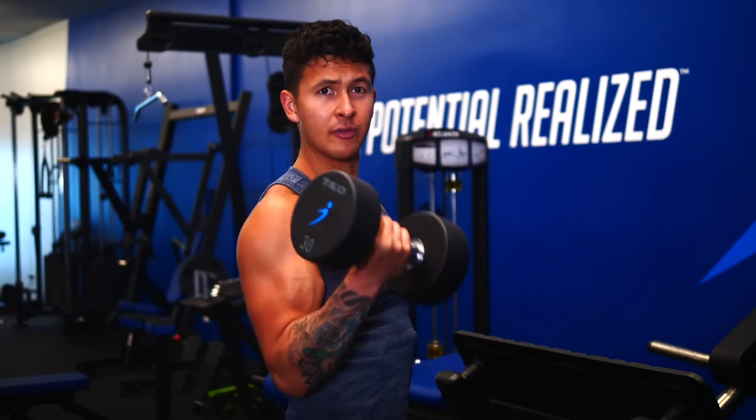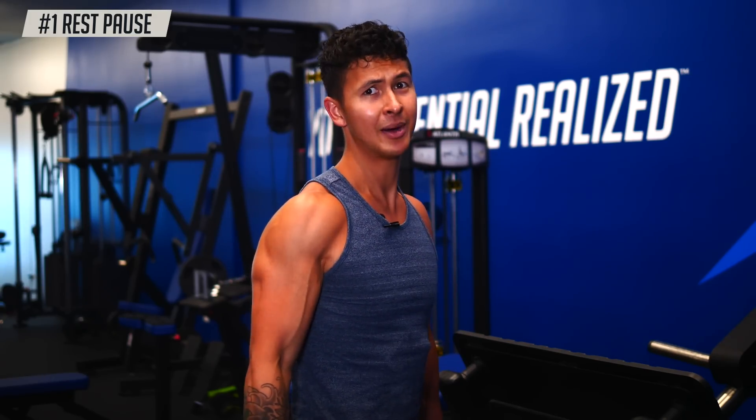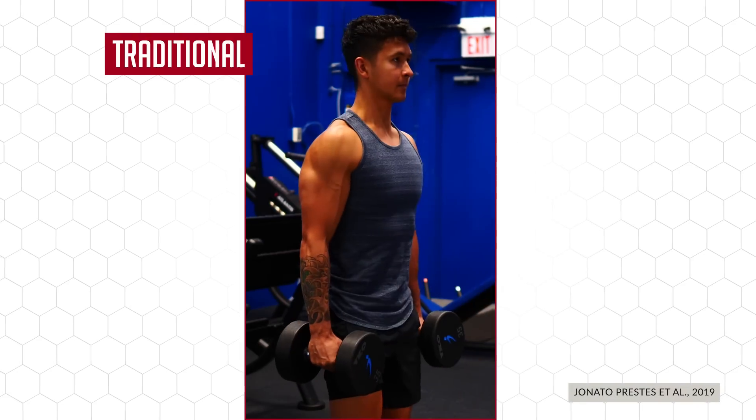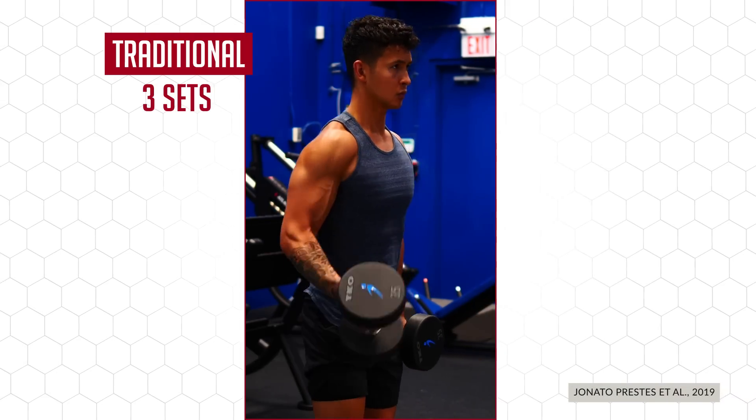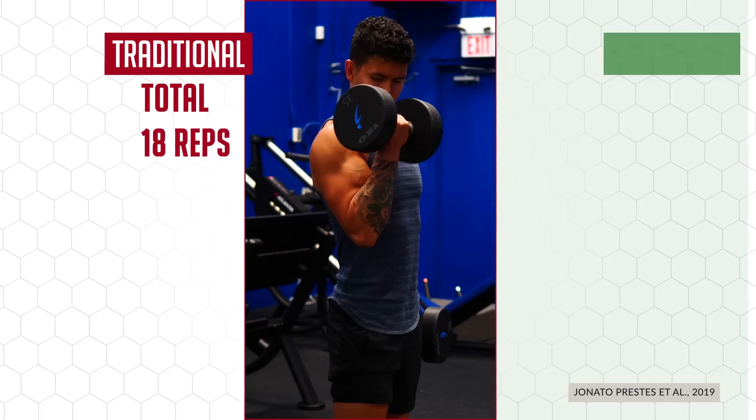To kick the workout off, we're going to implement rest-pause training. This is a method where instead of doing a bunch of sets for an exercise, you combine it all into just one long set. Illustrating this effectiveness is a recent 2019 study where participants were split into two groups. One group trained their biceps with a traditional method using three sets of six reps with 90 seconds of rest between each set.